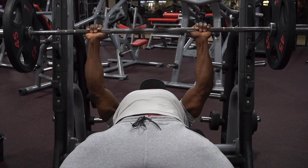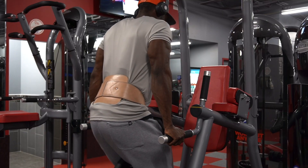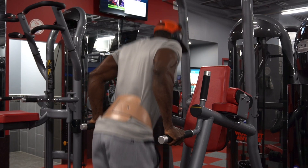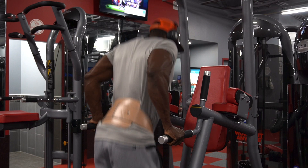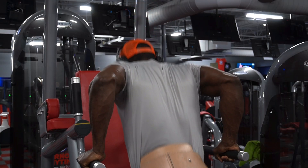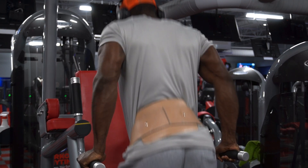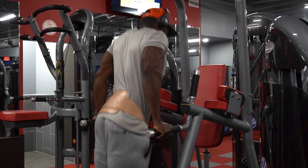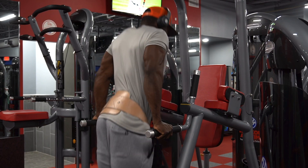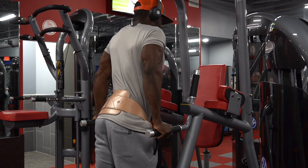Now we're just going to follow it up with some weighted dips — nothing fancy, but a very effective exercise. We have five total sets, and I want you to stay between 6 to 12 reps. Just like the first exercise, it's going to be another pyramid scheme — every single set, increase the weight. I started off with 25 pounds, and my heaviest set was 45 pounds plus a 10-pound plate. Your fourth and fifth sets are both going to be drop sets. Go as heavy as you possibly can, you should only get maybe 6 or 7 reps.